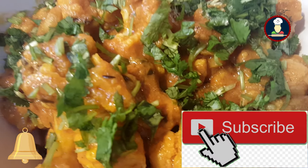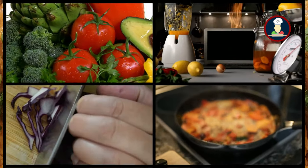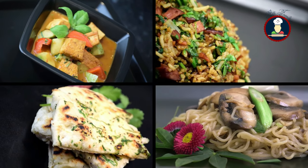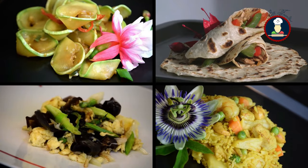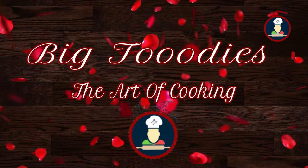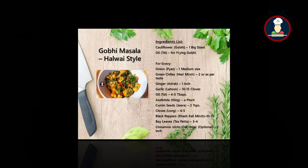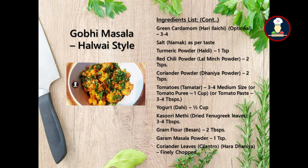Without further delay, let's start the delicious recipe of gobi masala. The ingredients required to make this super delicious treat for your family and friends are given on the screen.